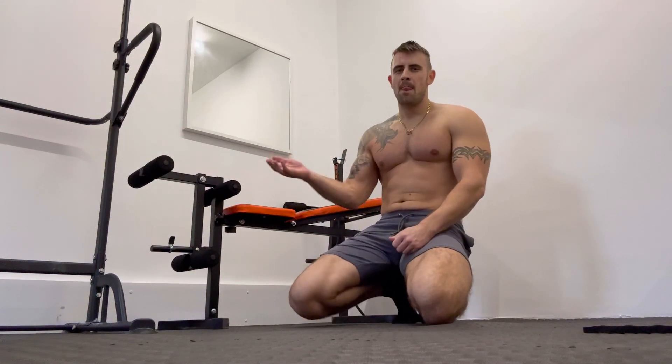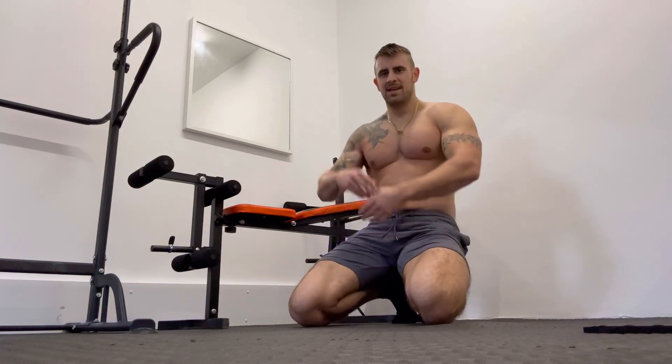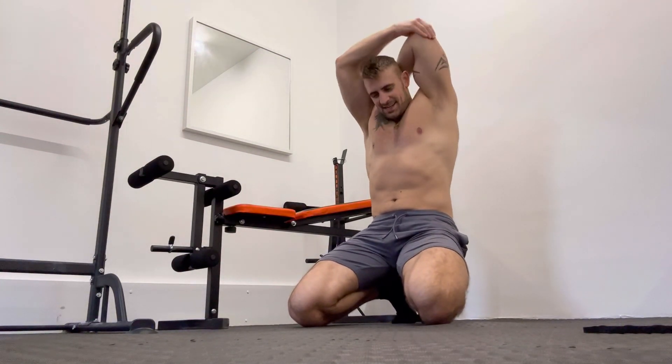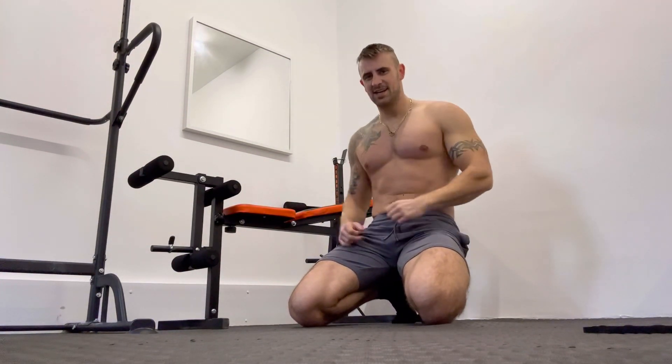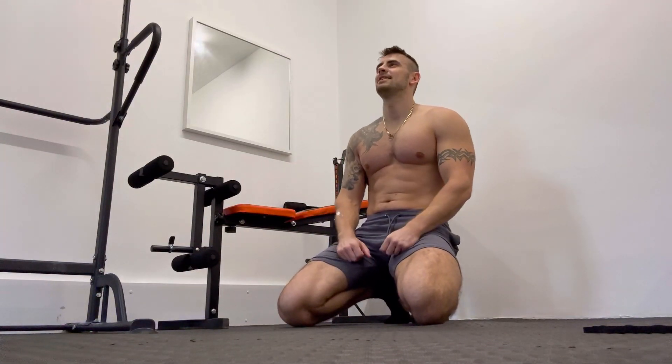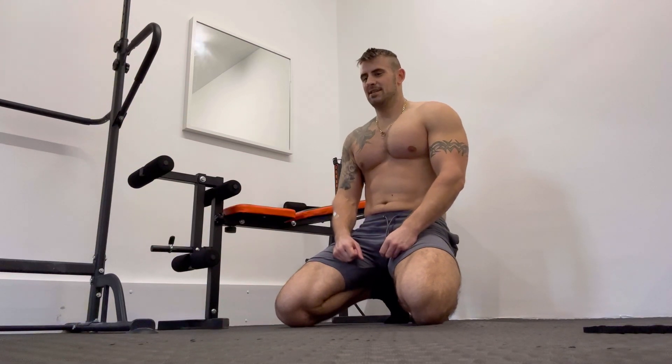You should start to feel a bit of a pump in your pecs now, so give yourself a little stretch if you need to. Next we're going to be doing just a standard push-up again.